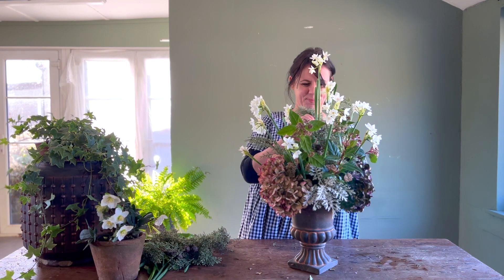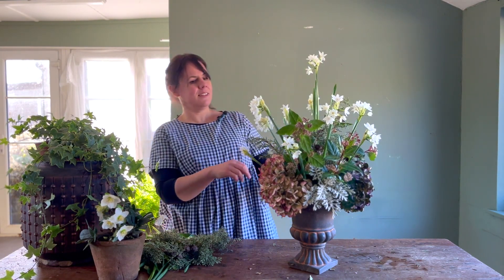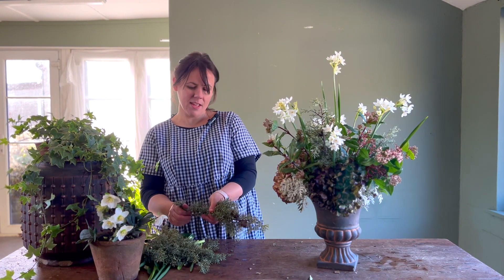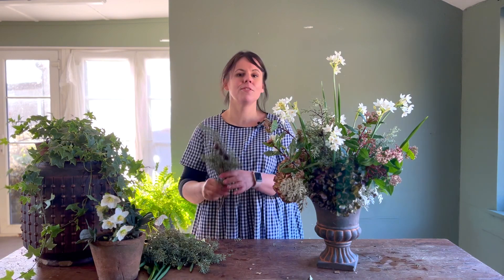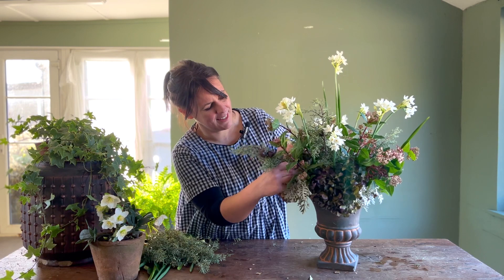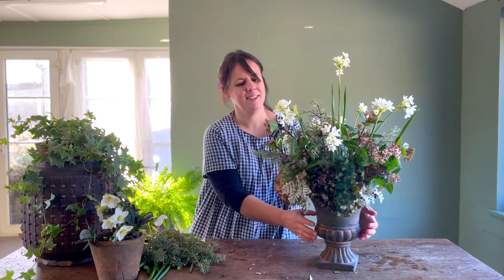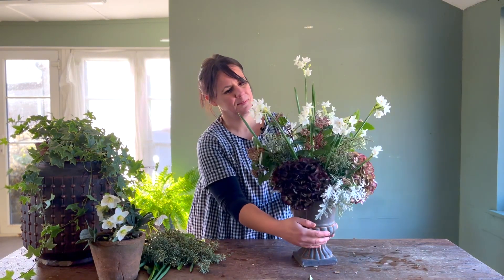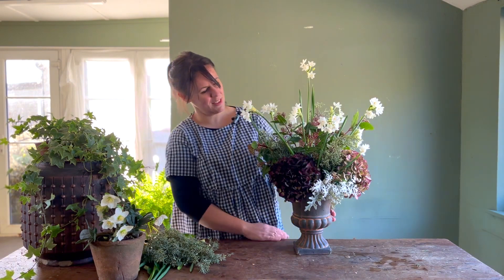Oh, I love this — to give it that wintry texture. And again, as with everything else, I'm taking off the lower leaves of the foliage and threading them through my chicken wire into my water. And there you have it — one winter vase using paper whites, dried hydrangea stems, conifer, viburnum, and a little bit of Senecio.